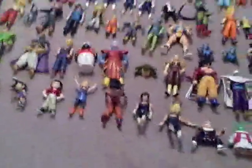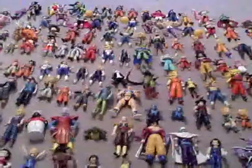This is the last row, and that's pretty much it. I just wanted to show you guys an actual close-up look at my loose figure collection. Since they're all crowded up there, I couldn't really show you. It's quite a lot, actually.